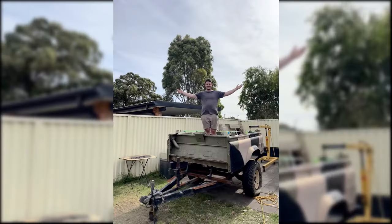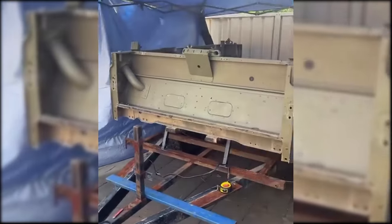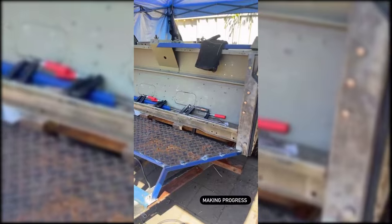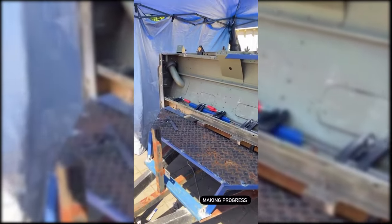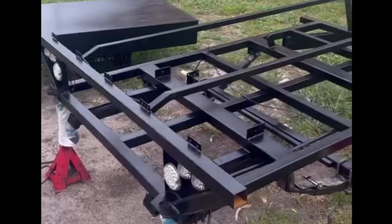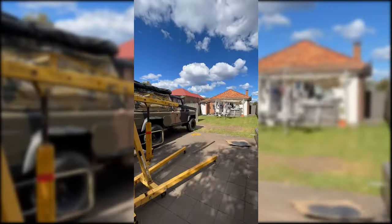It was time to fabricate the front end of the trailer, which would tie in the front of the tub to the chassis for both structural integrity and frontal protection. Unfortunately I don't have footage of making the uprights of the front section, but I used RHS uprights and sheeted it with a steel propeller plate salvaged from the original trailer. This gave it plenty of strength against any collisions off road, and anything thrown up by the Perenti's rear tyres.